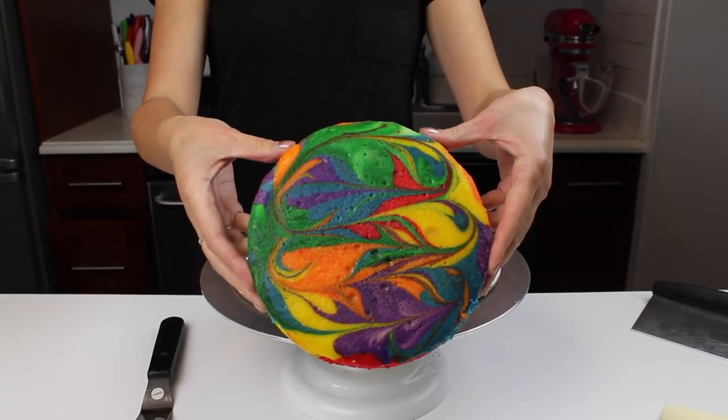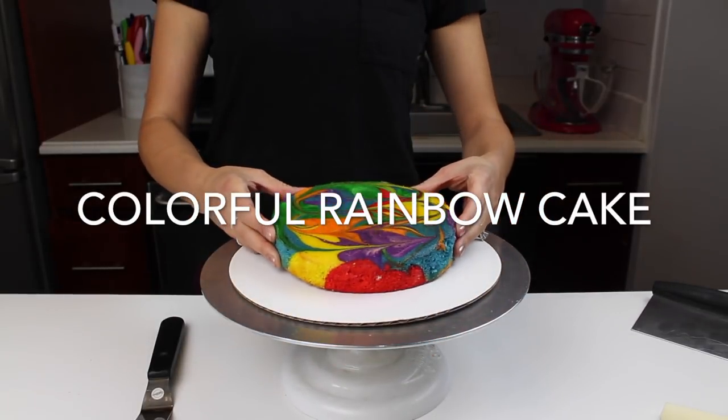Welcome back to the Chelsweets kitchen. Today I'm sharing this super colorful and bright rainbow cake.